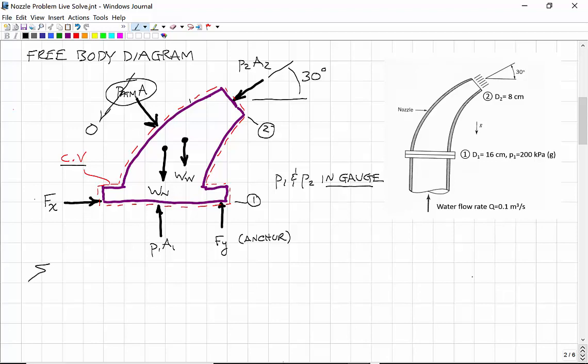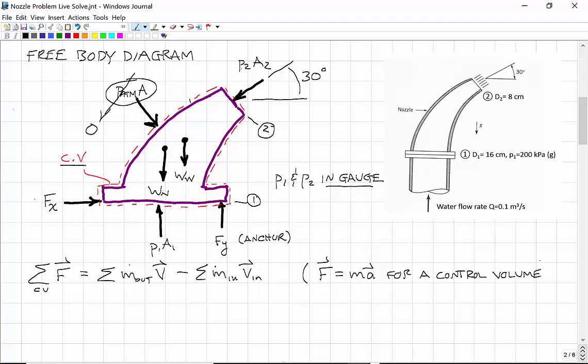The principle of conservation of linear momentum states that the sum of the forces on the control volume in a vector sense equals the sum of the rate of momentum out — that's M-dot times V out — minus the sum of the momentum in, M-dot times V in. This is really F equals MA for a control volume. If we just consider the y-direction, the sum of the forces in the y-direction equals M-dot-2 times V2 minus M-dot-1 times V1.